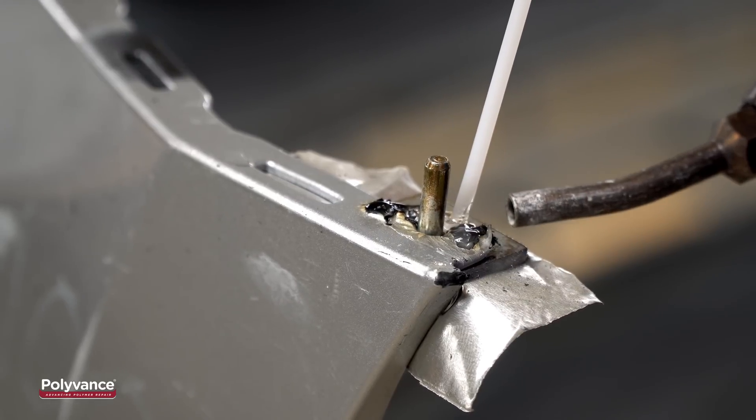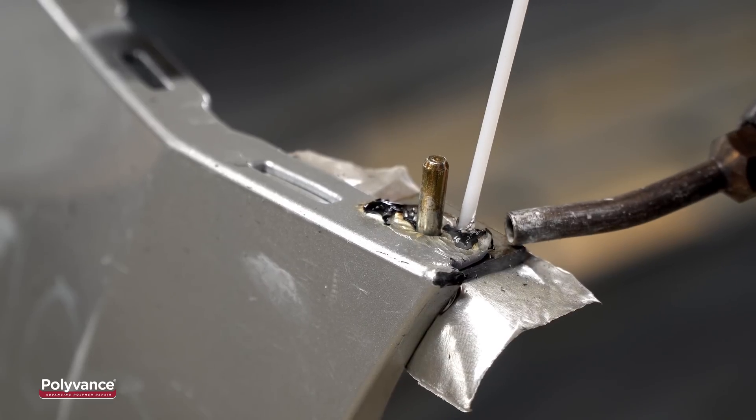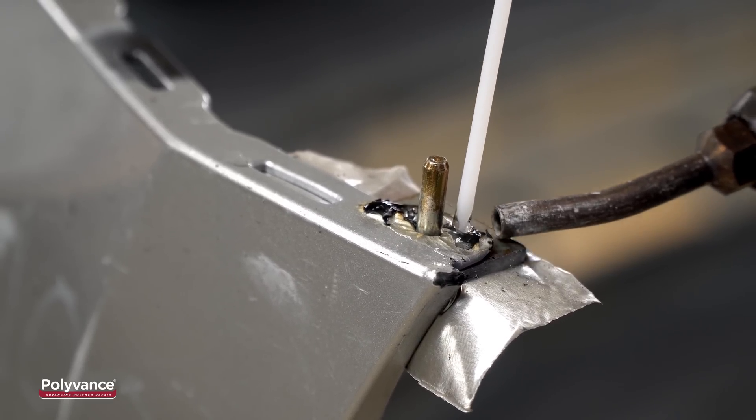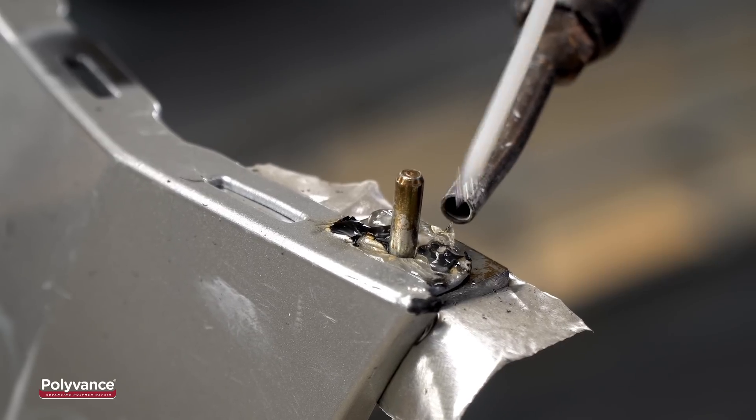The substrate is very thin, so make sure the flow of nitrogen gas is in the range of 10 liters per minute to prevent overheating of the substrate. Keep applying welding rod until you feel that you have enough material applied to fill the missing area.